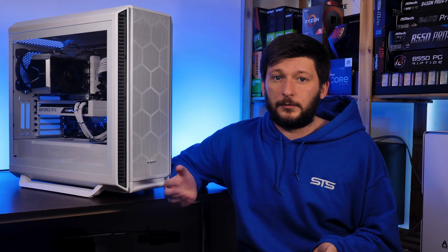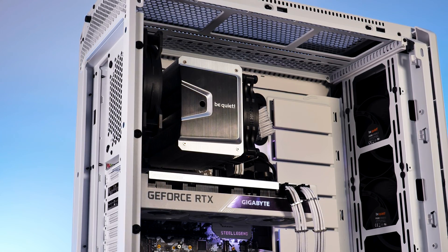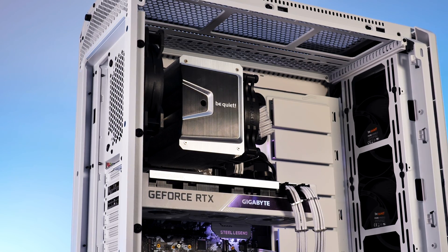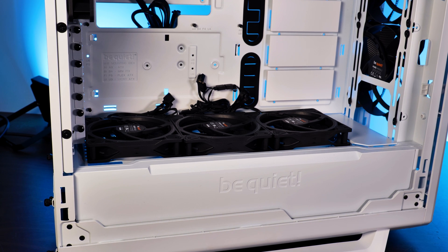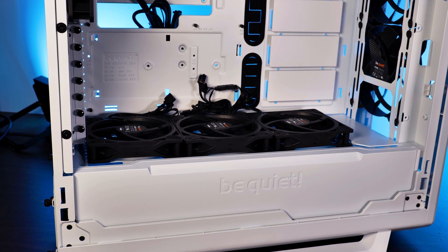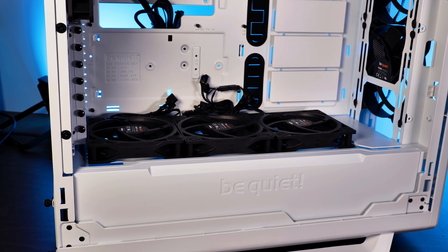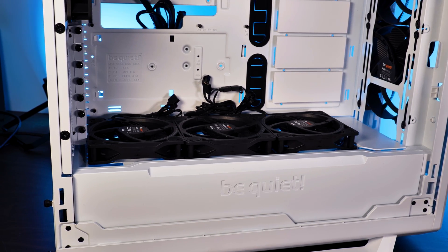On the could-have-been-better side, there is just too much untapped potential with the PSU shroud and fan support underneath. Having fans there with a triple 120mm setup on top would pull so much air through the bottom of the case and blast it through the whole chamber — it would have created insane cooling potential. Hopefully the Silent Base 803 addresses this.